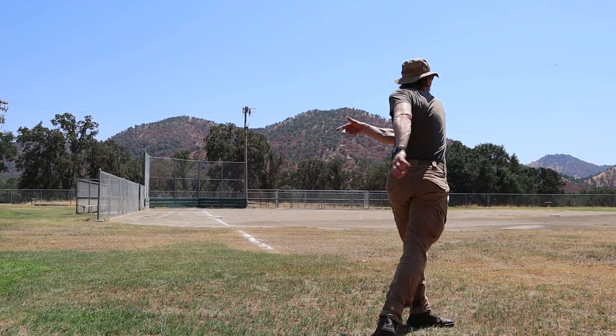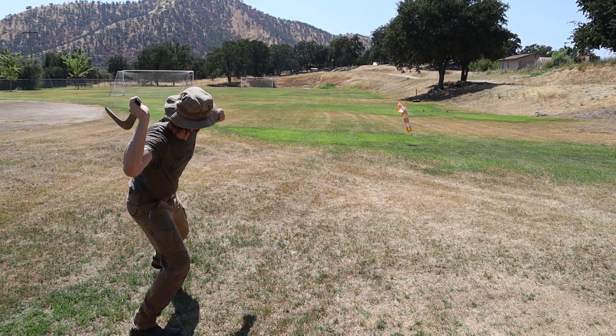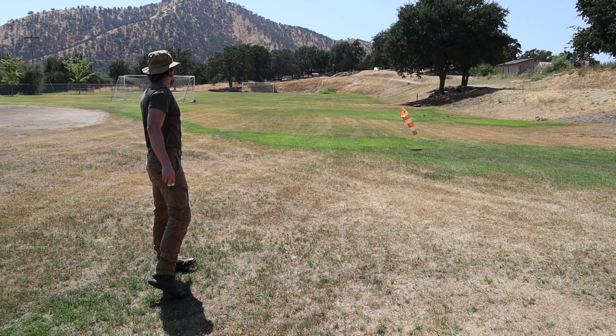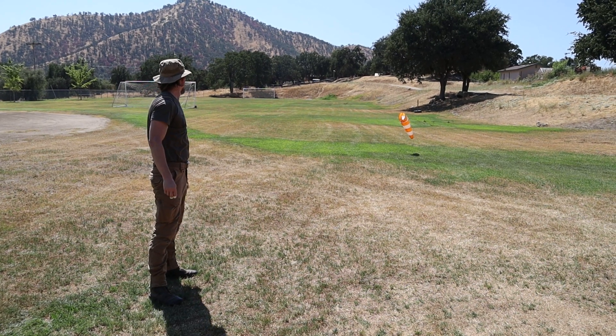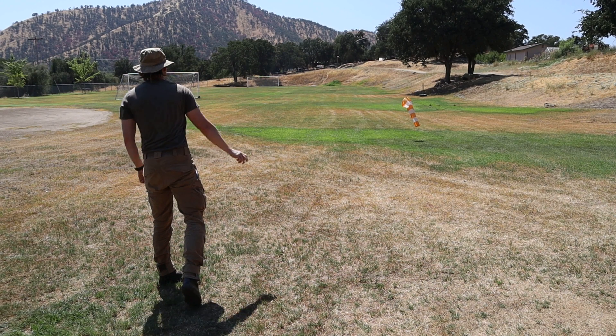Humans are adapted to throw. As you start out throwing, focus on throwing smoothly rather than with full force. With practice, the whole chain of events becomes easy, powerful, and consistent, and your ranges will increase.